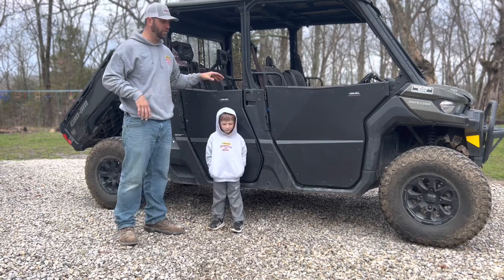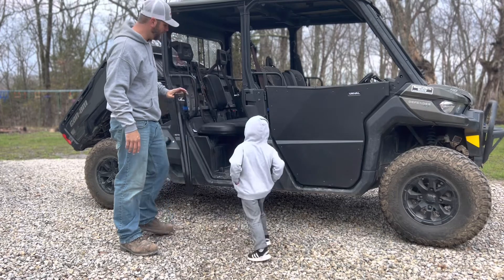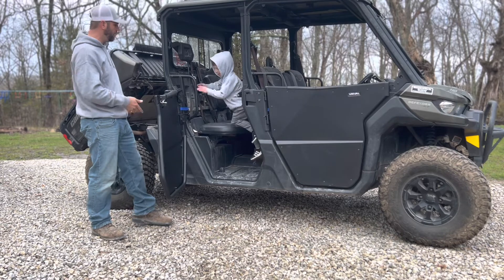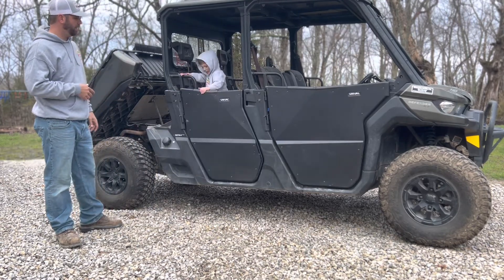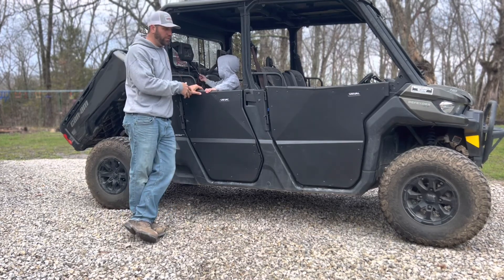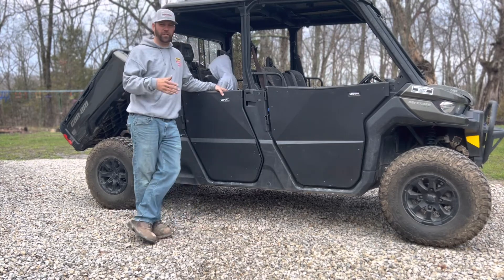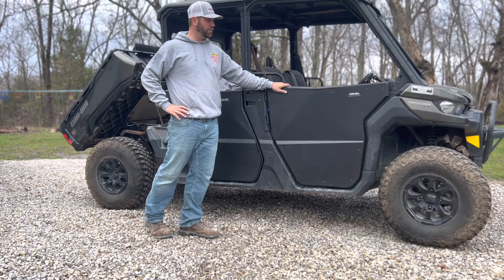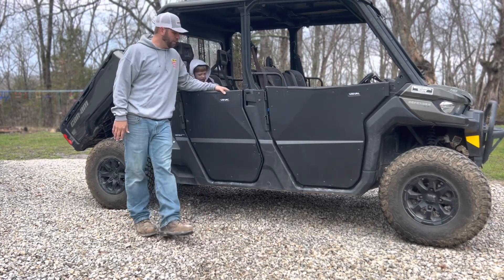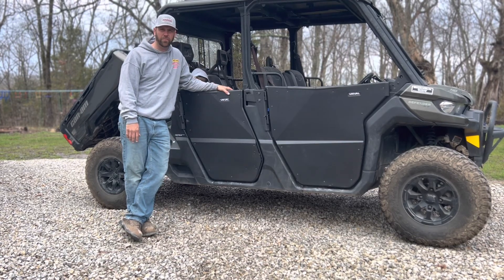Cam and I have finally finished putting on the half rival doors for the Can-Am Defender Max. Cam hops in to demonstrate how nicely the door works - you've got the blue straps here that keep it from swinging all the way open. The aluminum skin rival doors are available on offroadarmor.com for a little over $1,500 for a crew cab, or about half price for a single cab. Feel free to give us a call at 580 Offroad if you have any questions.